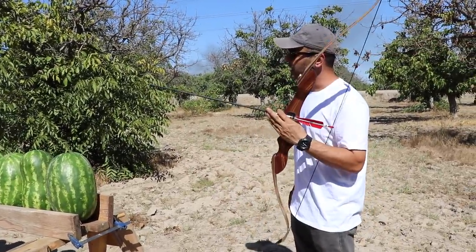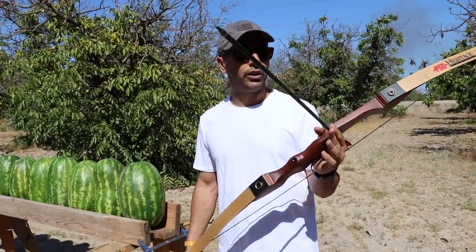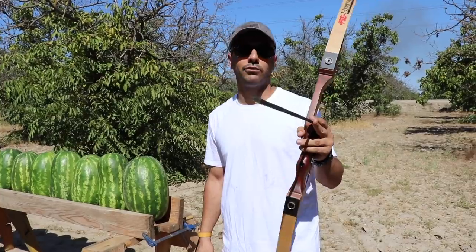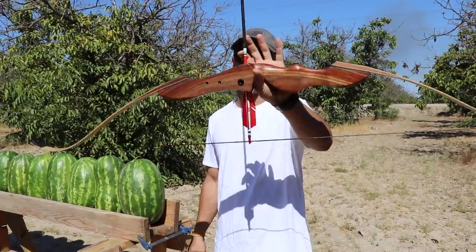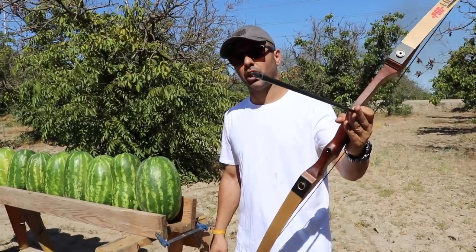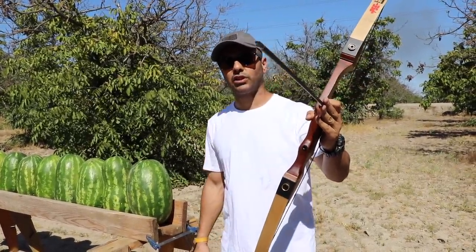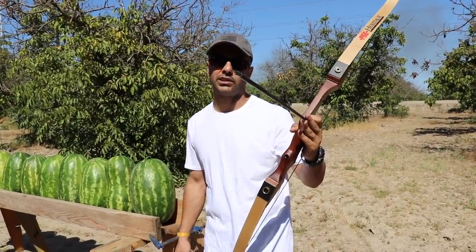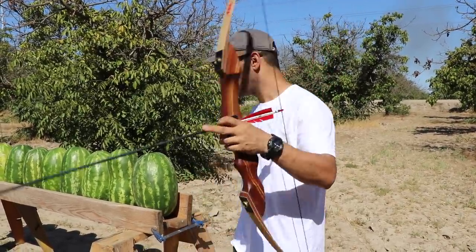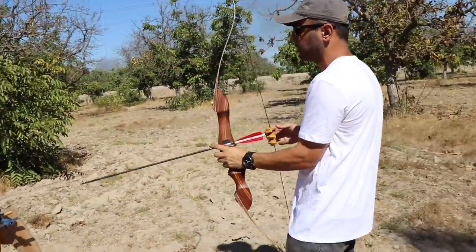I'm going to compare the crossbow to the compound to the traditional recurve bow. I'll mainly use practice tips for the recurve, then move to the crossbow and compound using both practice tips and broadheads. This is a PSE traditional bow — shoots around 100 feet per second.